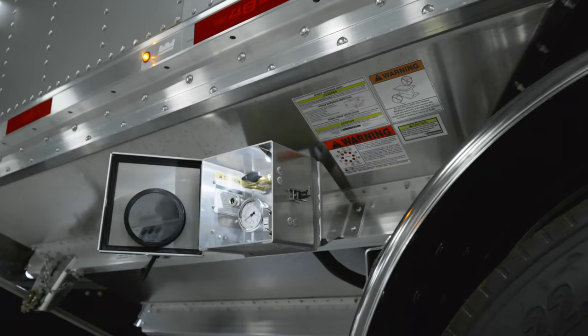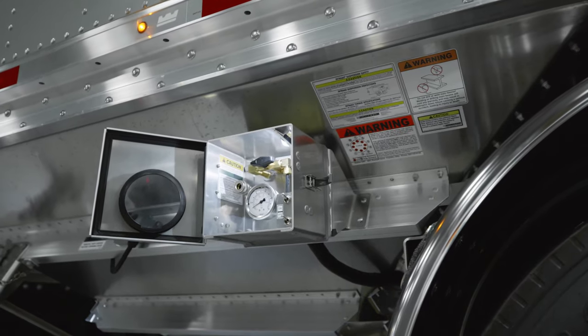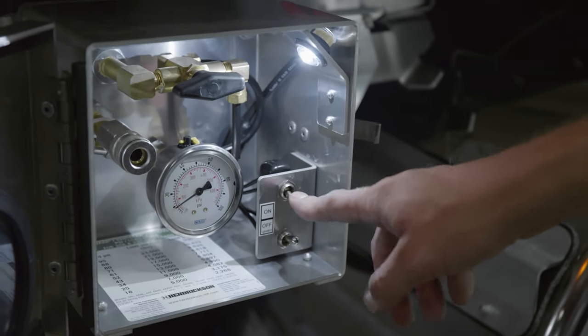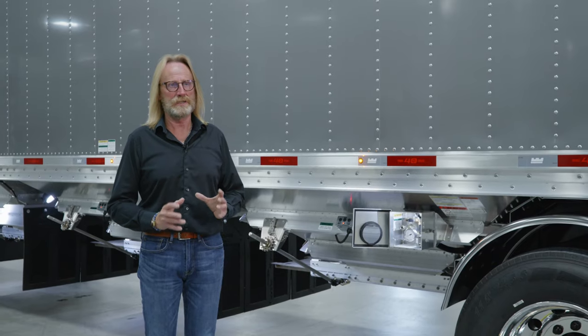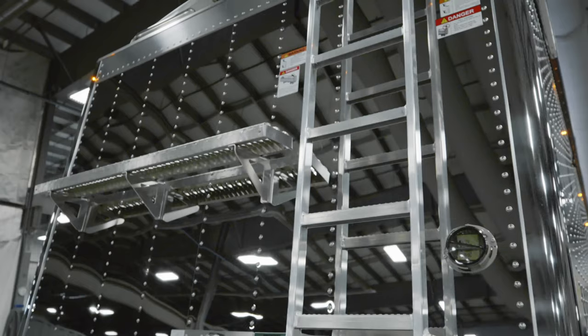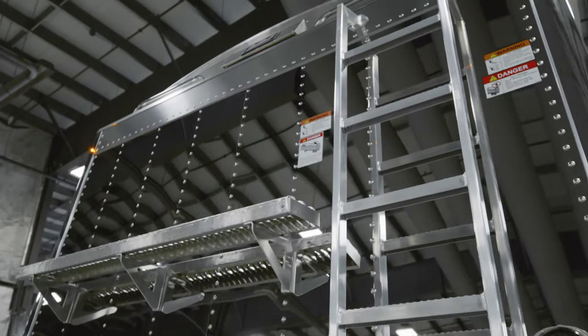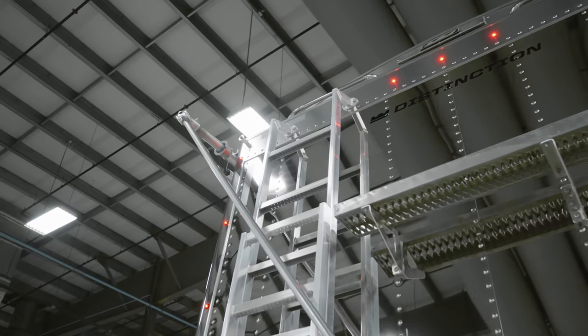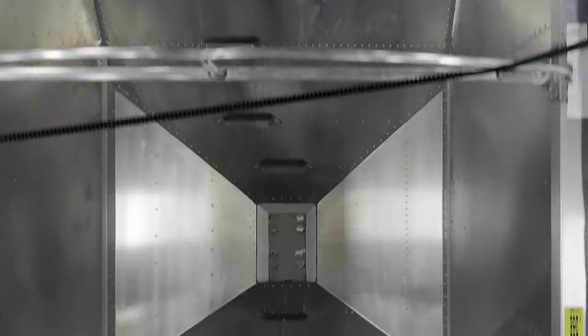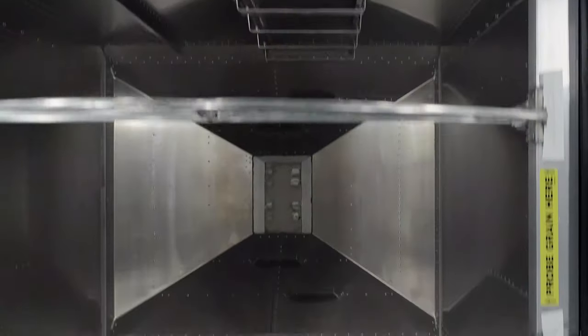Moving along the side of the trailer you'll notice the air box on the left side. Inside is an air gauge, and there's also the option of a light as well as an air chuck. In addition, we mount the switches for the interior lights as well as the exterior lights, so everything is contained in one box at one location. On the front and back of the trailer we add a catwalk, allowing you accessibility to see what's going on in the hopper. There is a ladder mounted at the back of the trailer as well as the front, allowing you to climb up and see what's going on in the grain tank. Inside the hoppers we also offer steps that allow you to climb down into one and across to get into the center hopper.